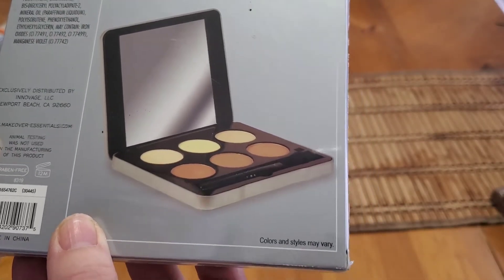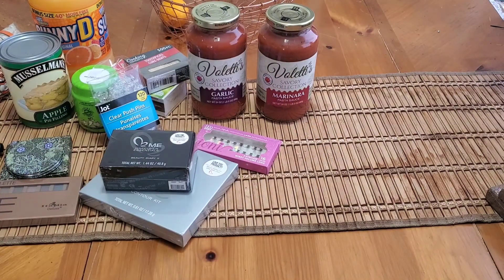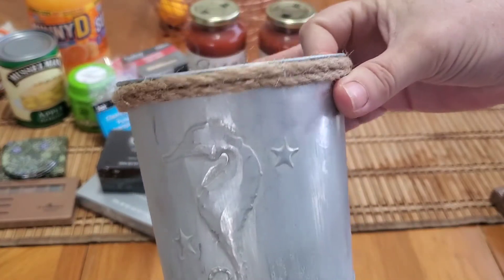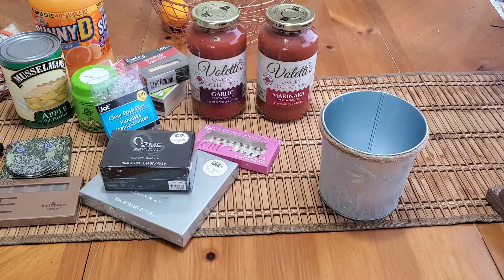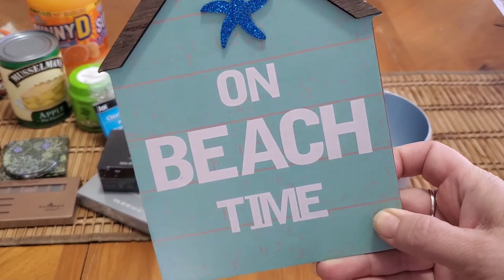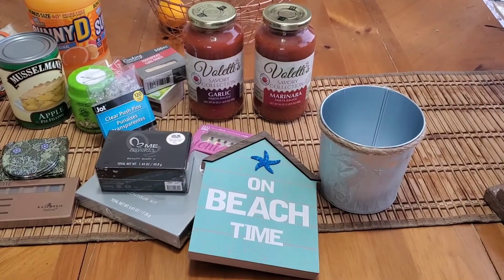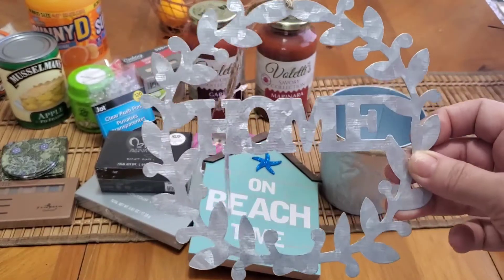They had all their beach time nautical stuff, and my mom has her whole house in that theme. I picked up a piece I'm going to put a succulent arrangement in for Mother's Day as part of her gift. I also got this beach-themed item for her since she doesn't have any of those — I thought it was cute.